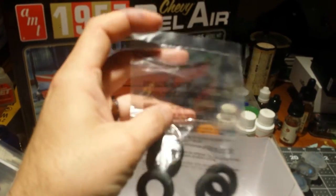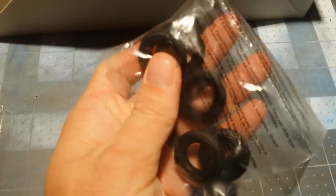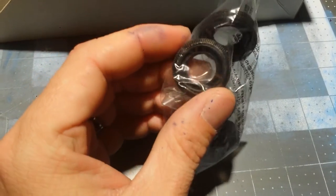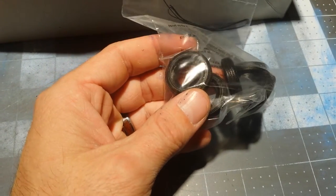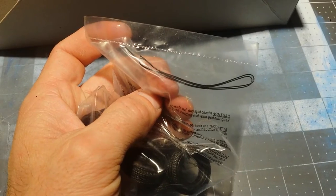Some tires. Some spark plug wires that look to be a pretty sufficient size — they don't look too big. On the tires, it does say in the box that there are whitewall inserts, which I've always liked. Makes it a little easier, since decals are kind of hard to get on there sometimes and paint hardly ever comes out good.